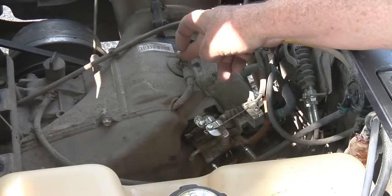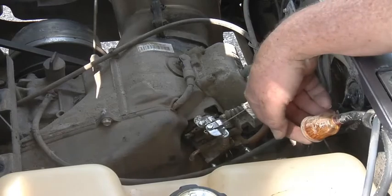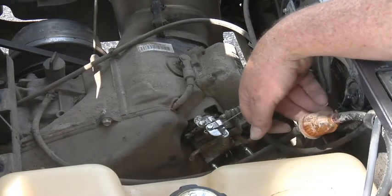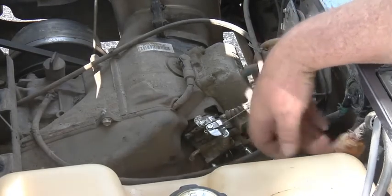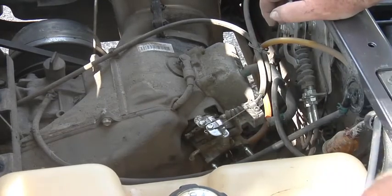Spark plug, fuel filter - I gotta check and see if that fuel filter's any good. I might just go ahead and replace all of them.